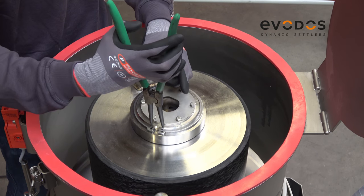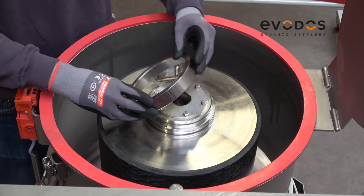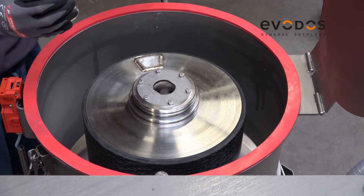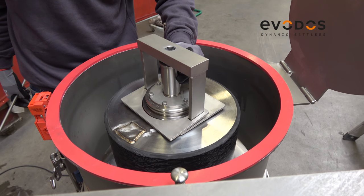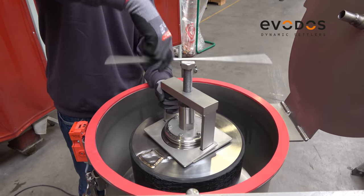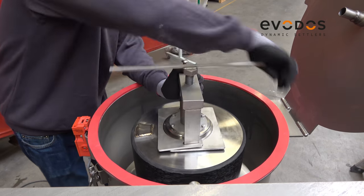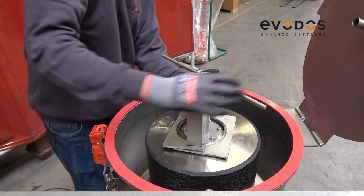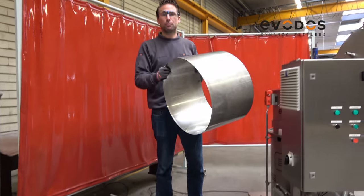We take off the circlip. We mount the lifting tool and we are ready to lift the drum. We put in the splash screen — so now we have taken out the drum and are putting in the splash screen to be able to run a discharge cycle.